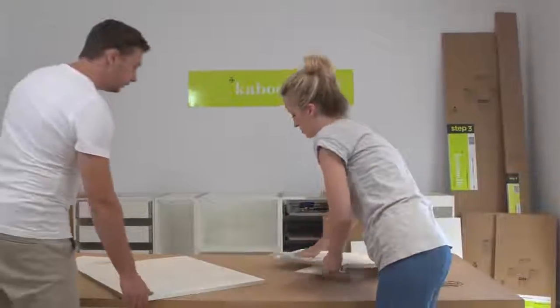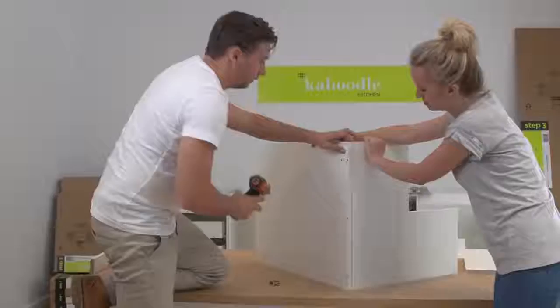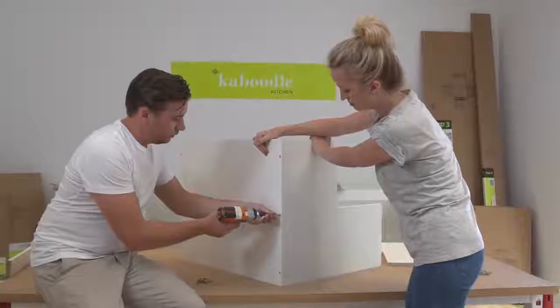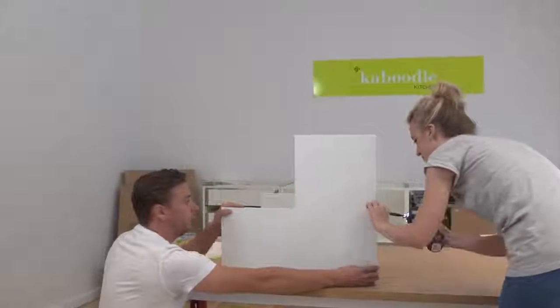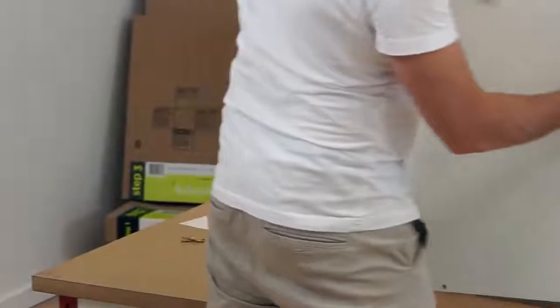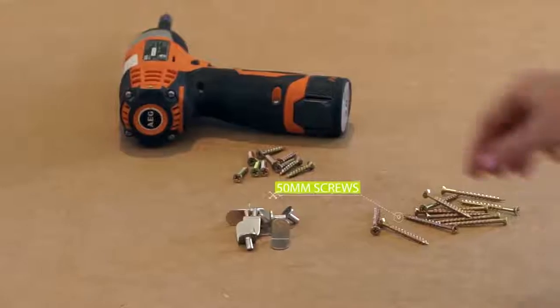To assemble the corner wall cabinet, attach the top and bottom panels to one of the back panels using the 50 millimeter screws provided. Once you've done this, attach the second back panel to the top and bottom panels using 50 millimeter screws.